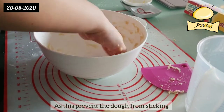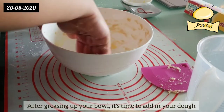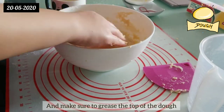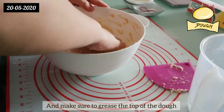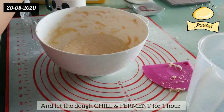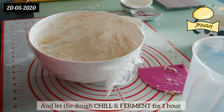Next, grease your bowl with melted butter, as this prevents the dough from sticking. After greasing up your bowl, add in your dough and make sure to grease the top of the dough as well. Next, cover the bowl with plastic wrap and let the dough rise and rest for at least one hour.